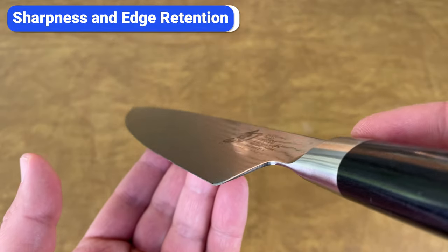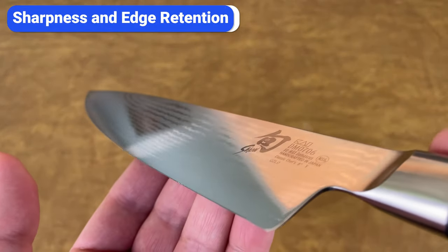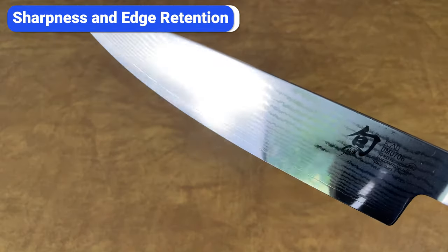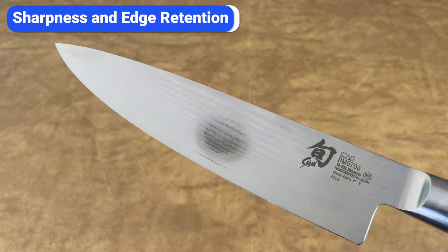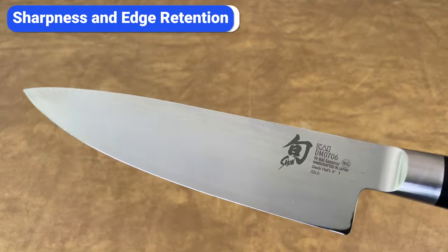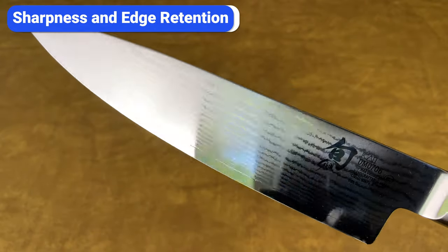The Rockwell scale measures the hardness of materials, and most kitchen knife blades are between 55 and 62 on the Rockwell scale. Shun blades are 61, which is on the harder side. You can sharpen harder steel to a finer edge, and that edge will stay sharper for longer, but there's a downside to hard steel, which I'll talk about in a minute.